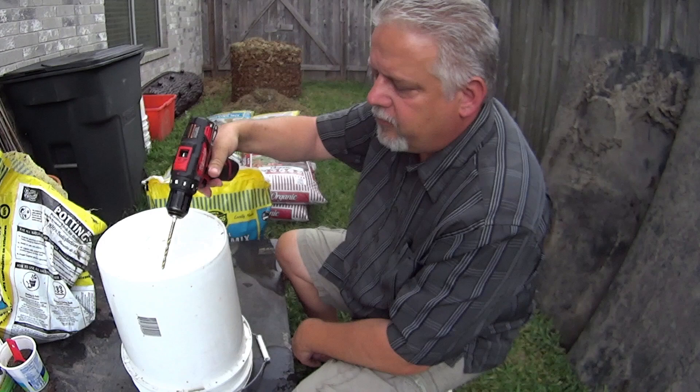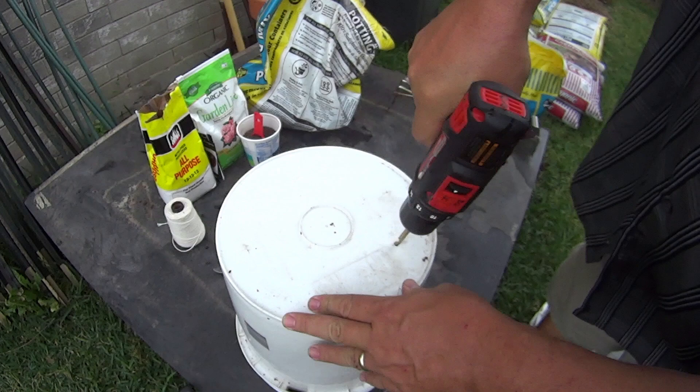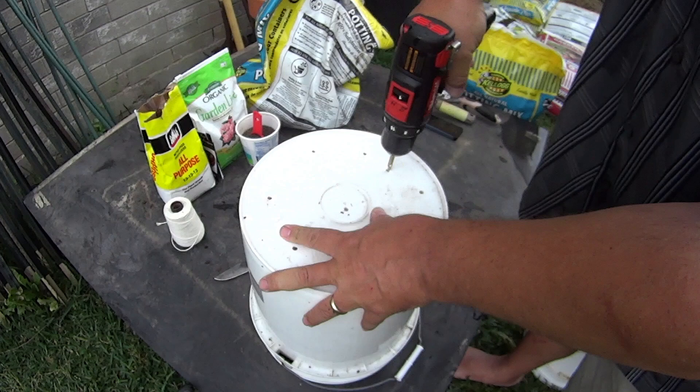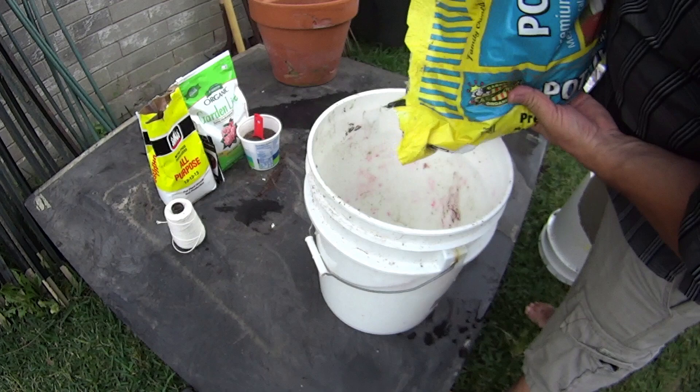So let's take a look at how I do this. I basically take a five-gallon bucket and I'm going to drill five to seven holes in the bottom for drainage. Let's do that now. That's a little more than five to seven — that's ten holes. That's about right; you just want to have a little bit of flow there.